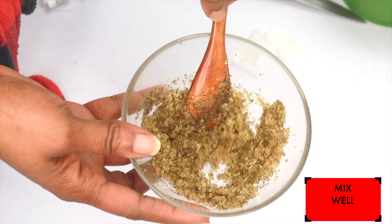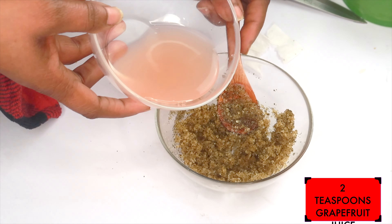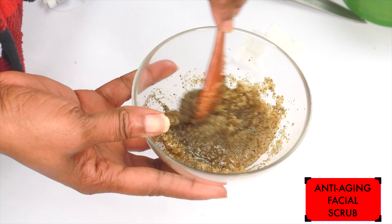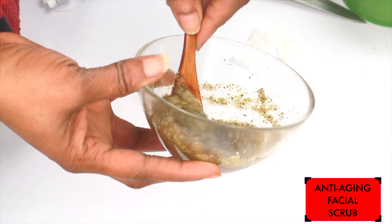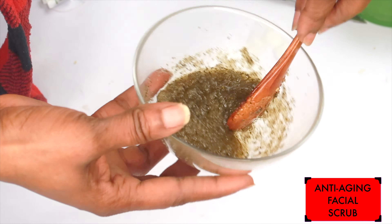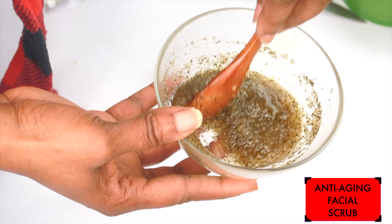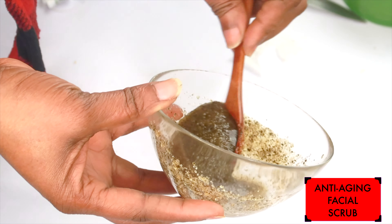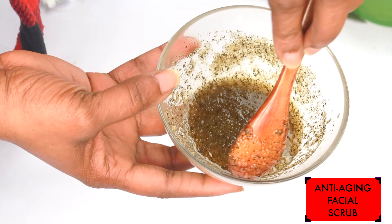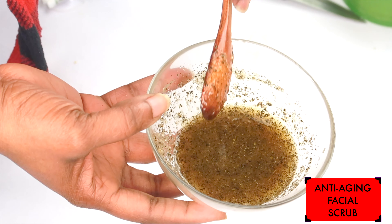Now we're going to reach back for our grapefruit and start with two teaspoons of the grapefruit juice — you really do not need a lot. Blend it right in. This is the consistency that you need for your anti-aging facial scrub. Also, if you do not have aloe vera gel, you can add some honey instead. And this is it — your anti-aging facial scrub that is going to exfoliate the skin and get rid of rough, dull looking skin. Let's pour this into a storage container.